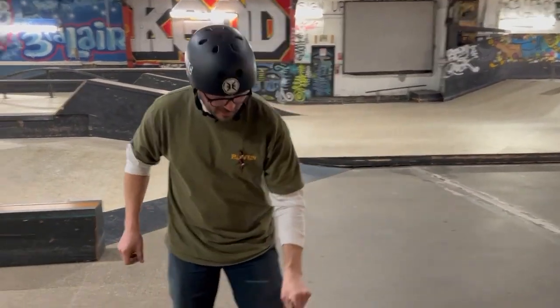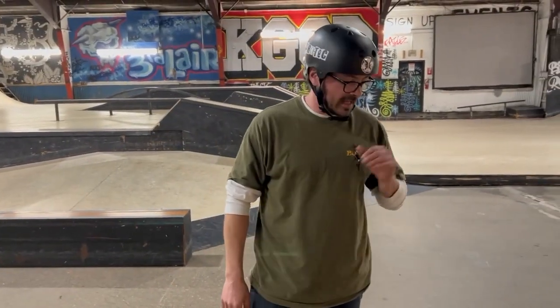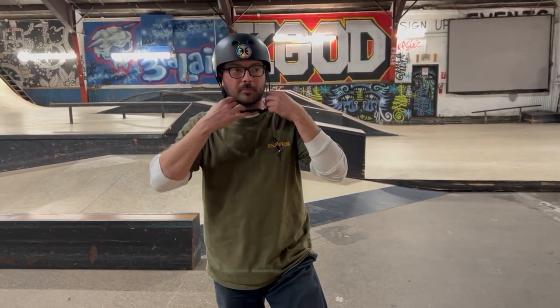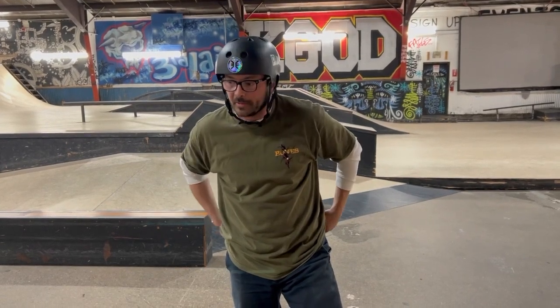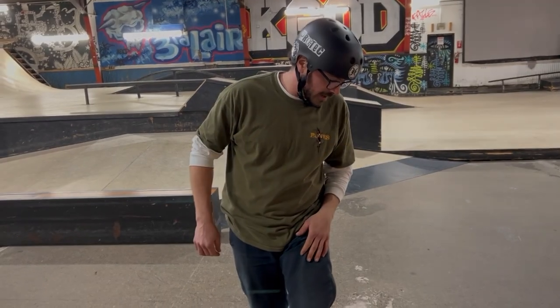I've got Franco Romero out here filming this episode - thank you Franco. I just want to say it's great to be back and I'm really looking forward to finishing up the entire intermediate ramp riding series. Things got a bit hectic in my schedule with building ramps, but a lot of skating's been going down. Thanks for subscribing, thanks for keeping talking about the channel, bringing in the epic comments and really working out the tricks through the comments. Stoked to be back - here we go, firing it back.